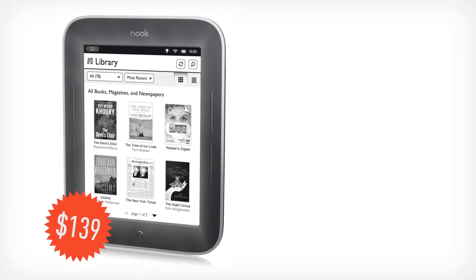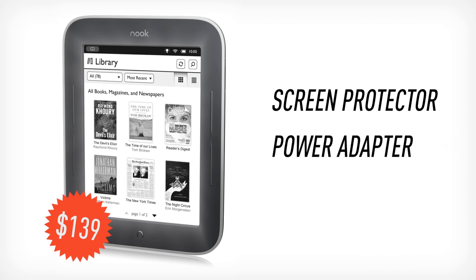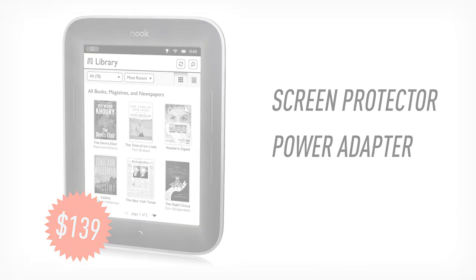The Nook with Glowlight is $139, and it comes with a screen protector built-in, plus a power adapter — both of which, kind of insanely, used to be separate accessories and would cost up to $20 more.